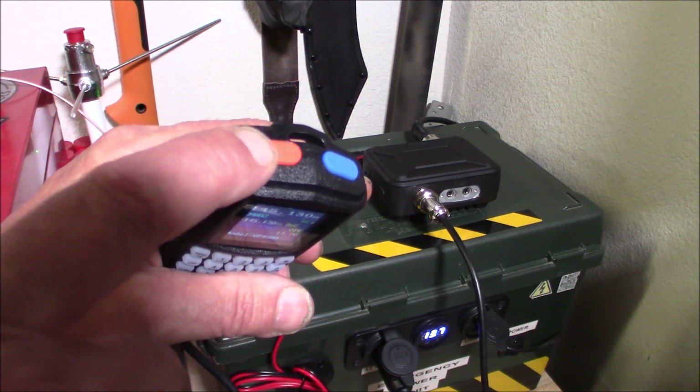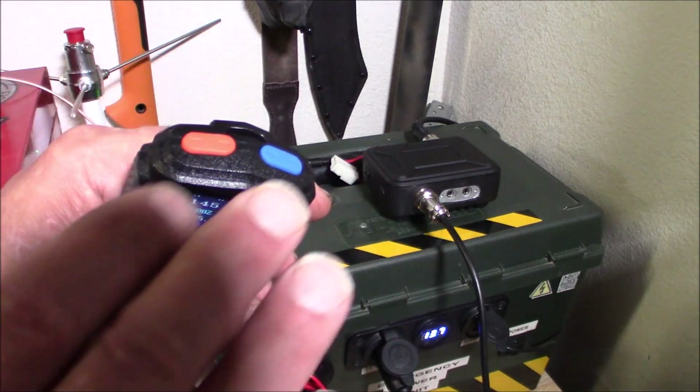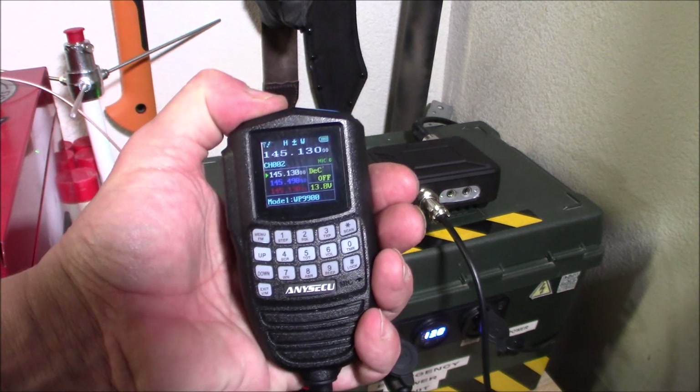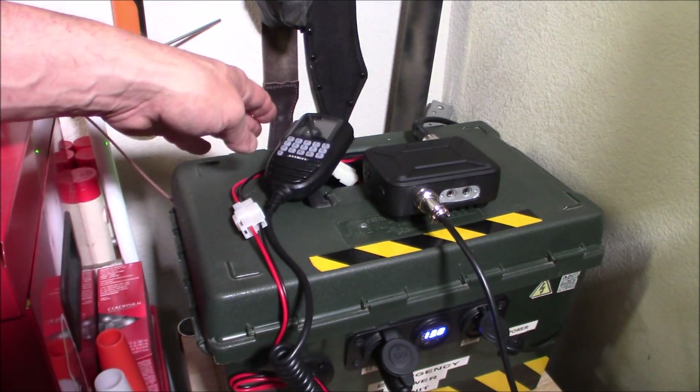Your on and off button is up here — that did confuse the heck out of me. I haven't quite figured out what this other button is yet. When I come back with another review it's going to be a little more thorough. But that's your off button there — you just push and hold and it will say goodbye to you. So it's a very, very simple radio to operate.